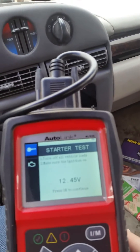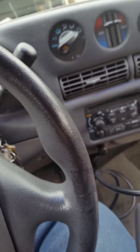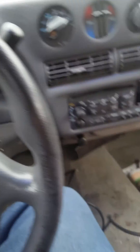Just sitting here, my battery has 12.45 volts, and it says press OK to continue. Start engine.